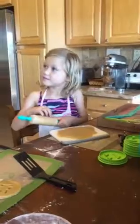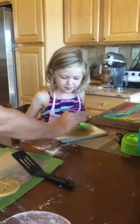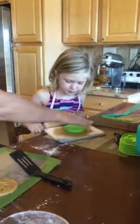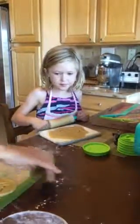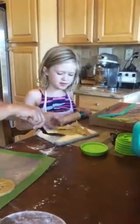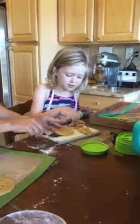Did you get it? Okay, so Amelie, we have to keep it nice and fat so that our face when we push down — there we go. Now we can cut it out. I like the rest of this dough.